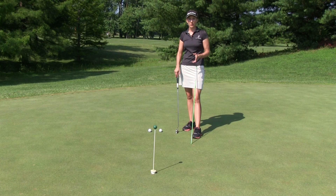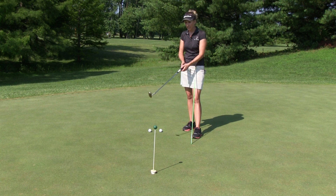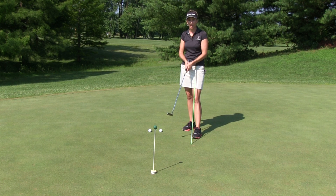Well, Kurt, thanks for the question. You bring up a very common problem with putting, which is getting a little bit too wristy or too handsy in the stroke.